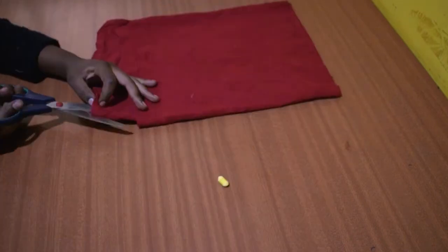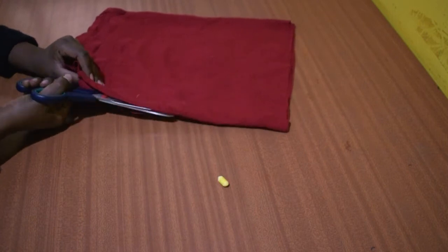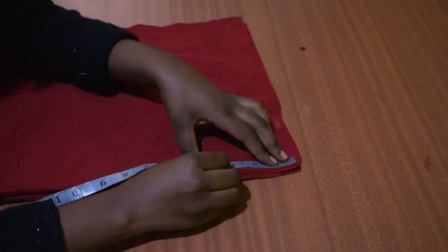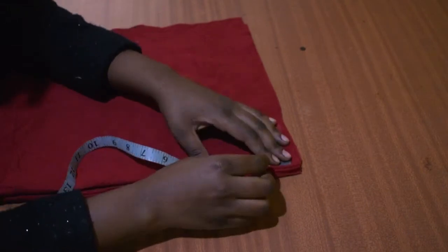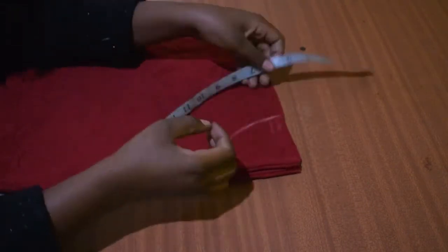Cut the center front. Now take the radius measurement and mark it from the center top point all the way around, just like shown here — use the uncut side.